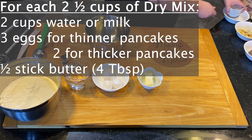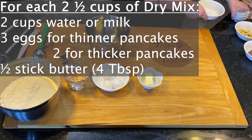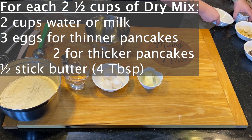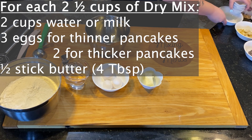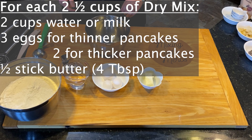For each two and a half cups of dry mix, you're going to use two cups of water or milk. We're using water because the buttermilk is already in the recipe. You're going to use three eggs for thinner pancakes, or two eggs for thicker pancakes — just keep in mind you might get about 18 or 19 pancakes instead of 20 if you use two eggs. Then about half a stick of butter, or four tablespoons, and you're going to melt that.